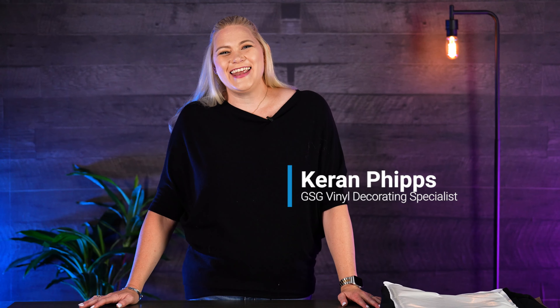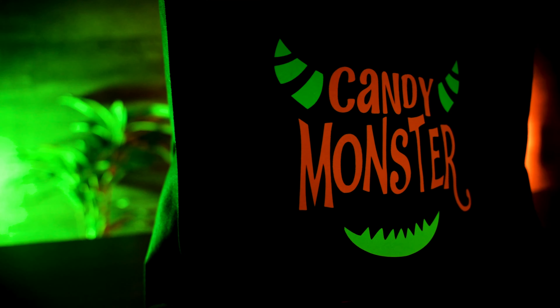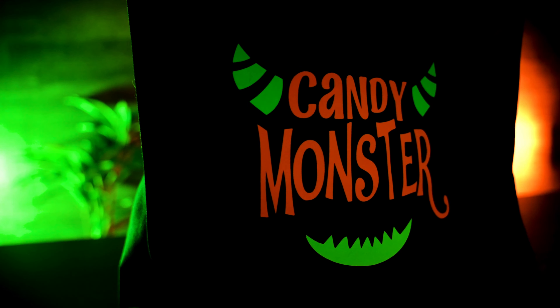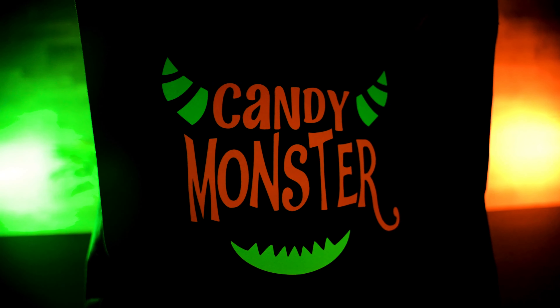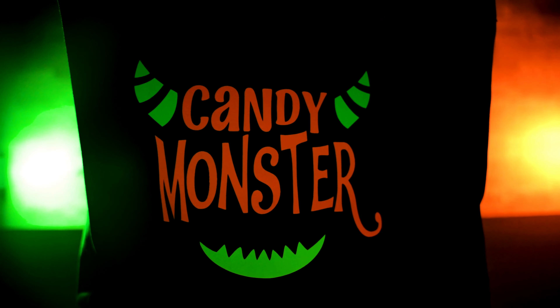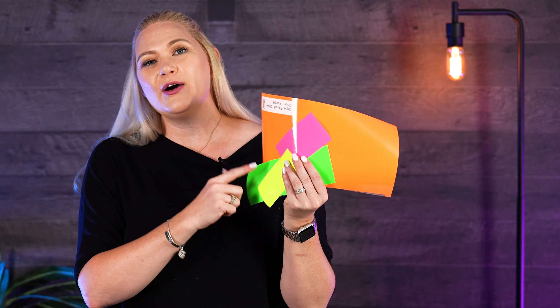Hi, welcome to this Make It Monday! I'm Kieran Phipps, the vinyl segment specialist. Let's make a fun trick-or-treat bag for Halloween. Caesar came out with Easy Glow years back — it was white and would glow green — and this year they came out with some very fun colors: neon green, neon yellow, neon pink, and an orange.